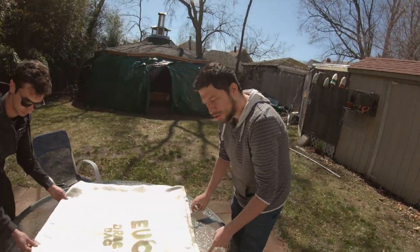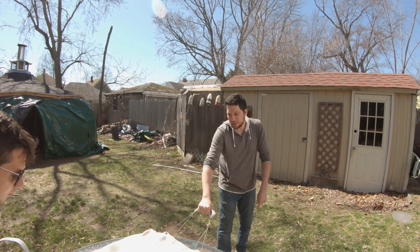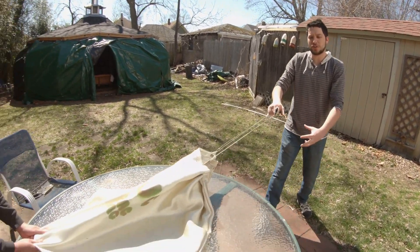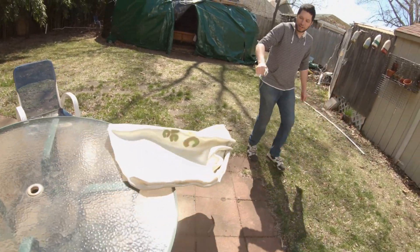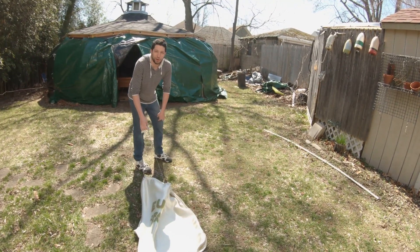When you grab this handle, the whole bag kind of cinches up and grabs the wheel so you can drag it right out. You can pull it, you can drag it along, and if you're on the third floor of a building, you can toss it out the window.